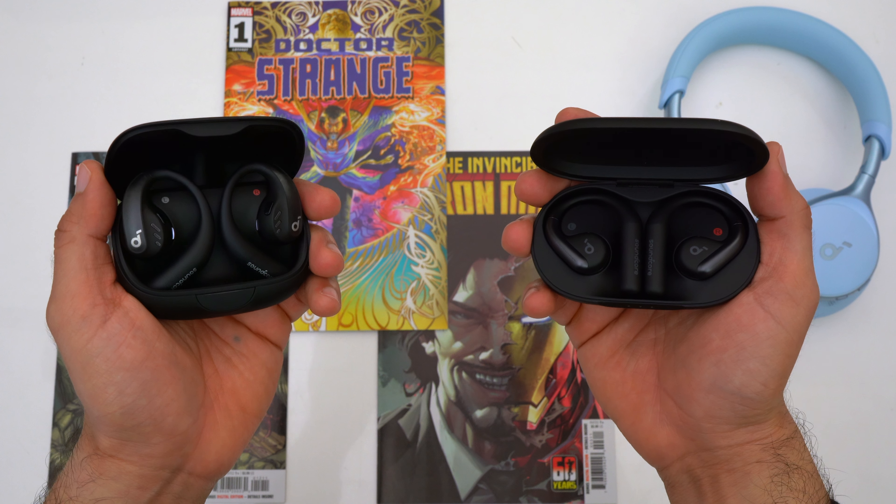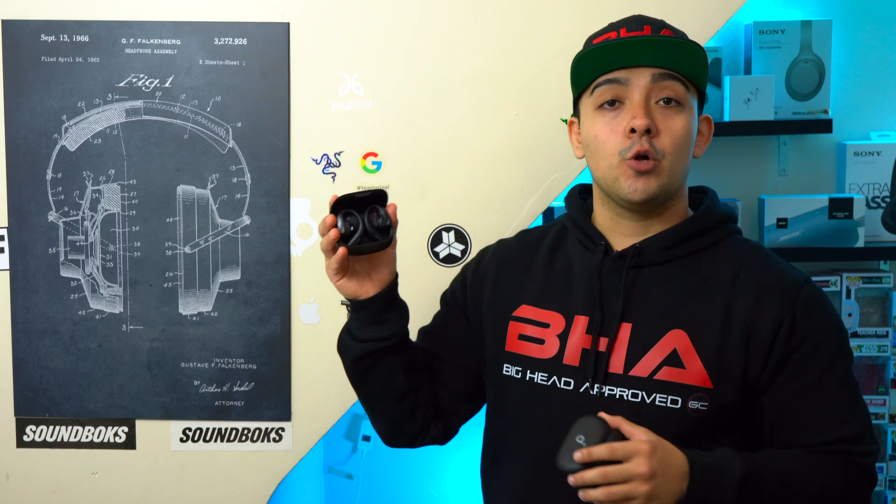First, I have to thank Soundcore for sponsoring this video. The Soundcore Aerofit Pros have a retail price of $169.99 and are mainly meant for working out, whereas the Soundcore Aerofits have a retail price of $129.99 and are meant for more casual use. If you want to pick either of these up, they'll be linked down below.